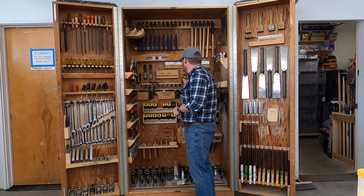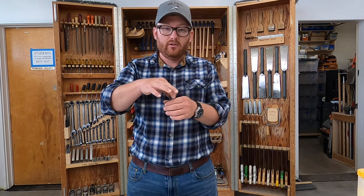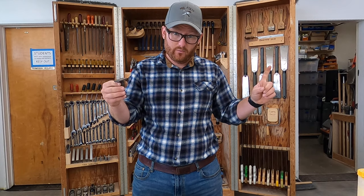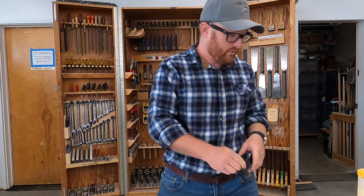Number 26 is a bench dog. A bench dog is used to go in the holes of the table — all of our workbenches in the shop have them — and there's another little protruding dog on the vise where we can squeeze the wood together and hold it in place. I'll show you that in just a second.